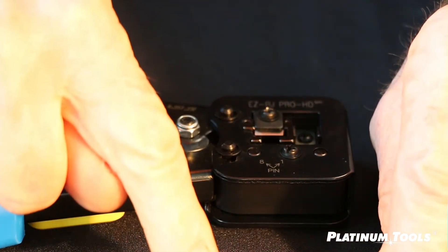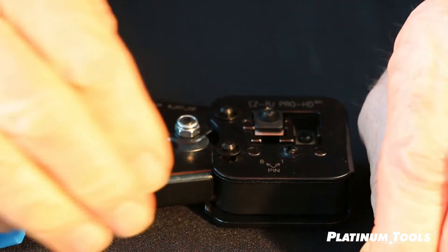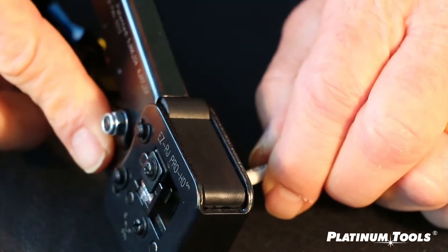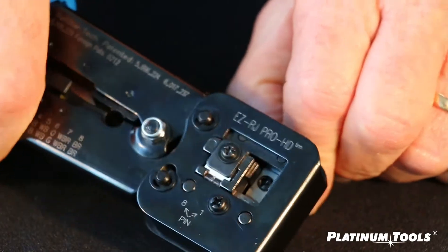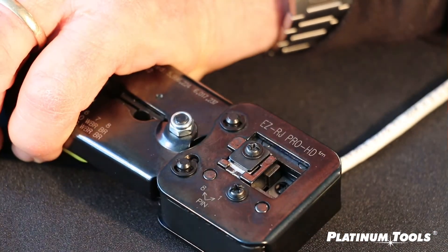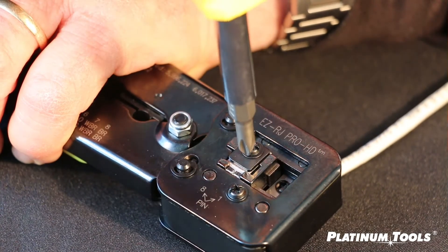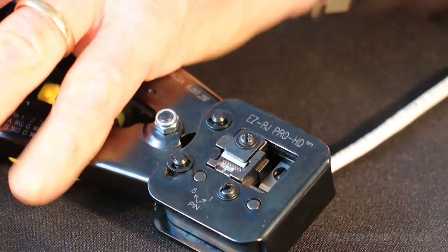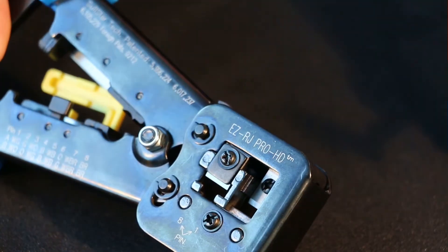Take an RJ45 connector — like this one's been terminated, no problem — and put it into the tool all the way. Close the tool all the way. Cinch it tight and hold it. Don't release. And now tighten the screw, release the tool, and you're done. New blade.